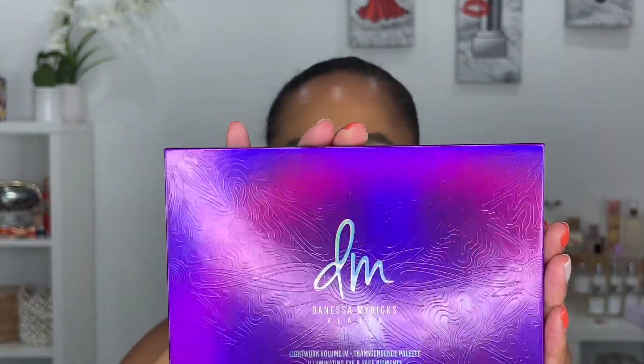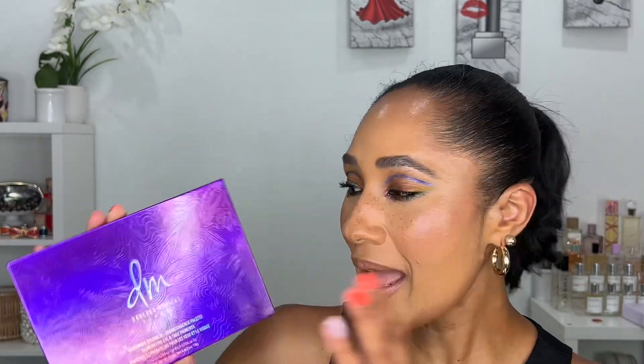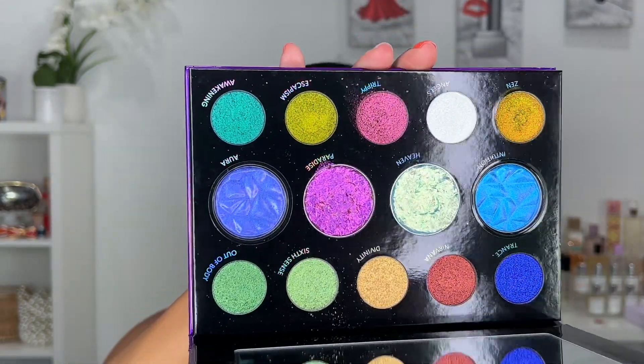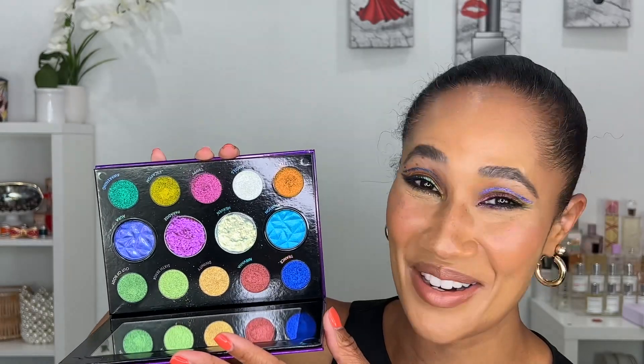If you're new to my channel, I am a Danessa Myricks stan. I love her and everything she creates. When I found out about Lightworks 4, it was already bought. She calls this her transcendent palette — the Lightworks 4 illuminating eye and face palette — and it retails for $125.